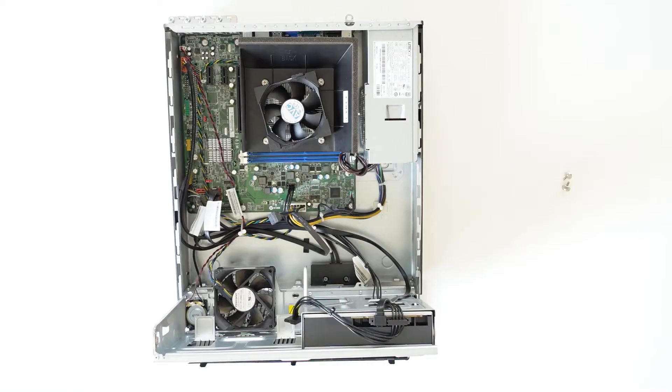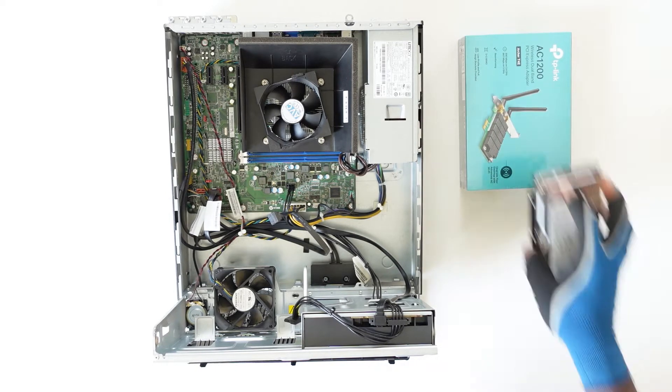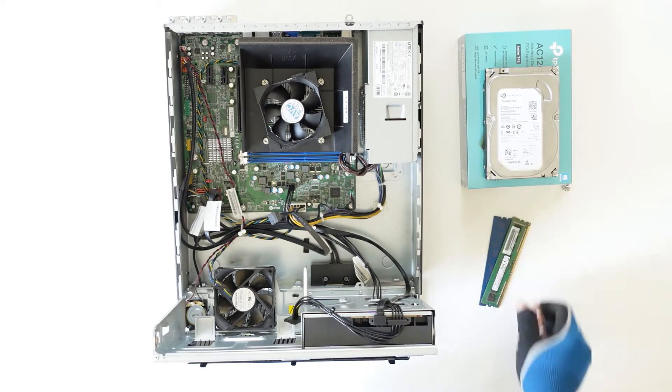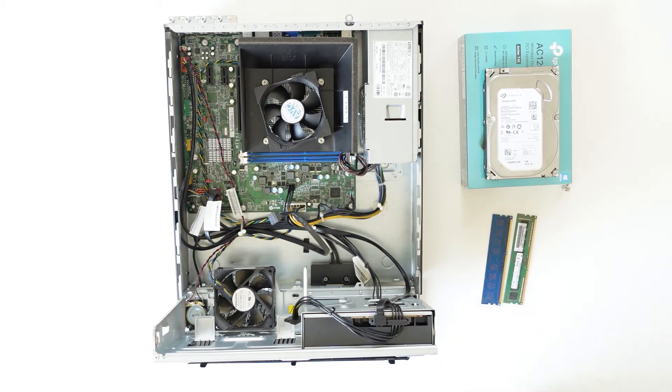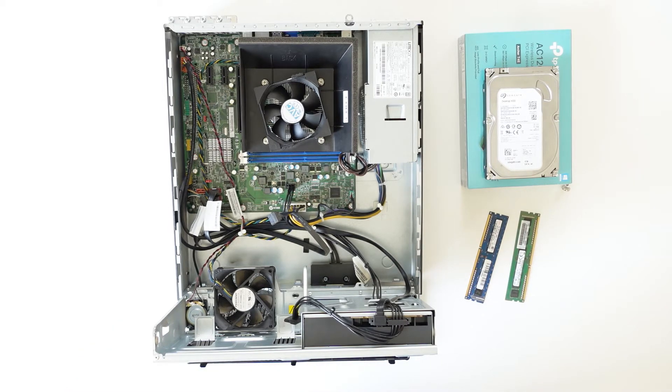The customer wanted a wireless LAN card installed, as well as a one terabyte hard drive and an 8 gigabyte DDR3 RAM. This was pretty much easy to set up, and in this video I'm going to be showing you how I did it — exactly what I did. Perhaps you have the opportunity of doing the same; it should be an easy ride for you.